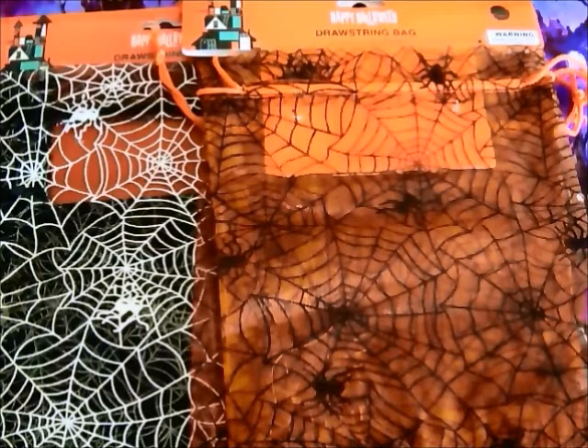These Halloween drawstring bags are optional — I found these at our local 99 Cent Only store. A small witch's cauldron like this one that I found at our local Dollar Store is also optional.